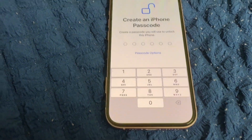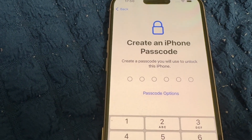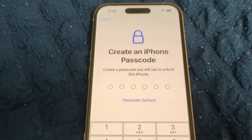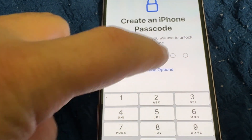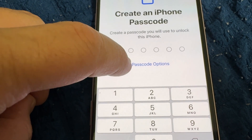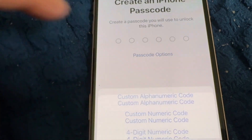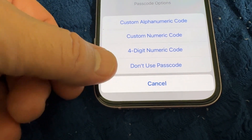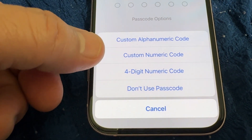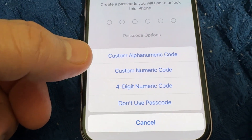Now you need to create a passcode. I prefer four digits instead of six. You can choose passcode options: custom numeric, custom alphanumeric, four digit numeric, or don't use a passcode. I'll go with four digits — type in your password.